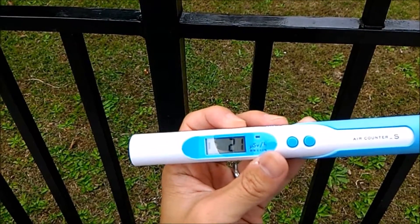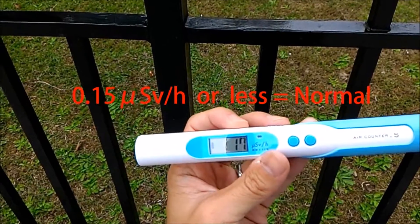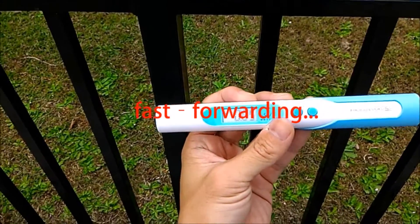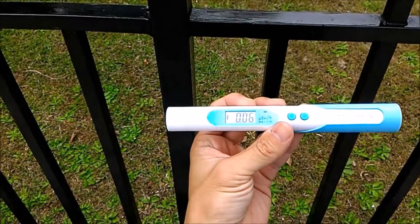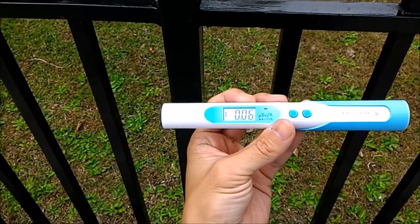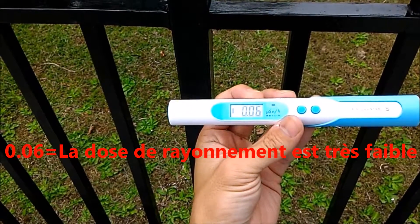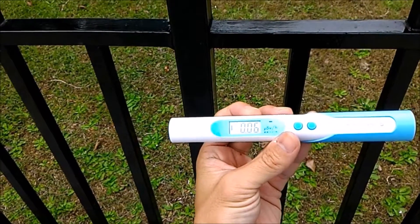If it's 0.15, that's the normal level. Now the red light is off — the result is 0.06, which is a very low radiation level. No danger, very safe.